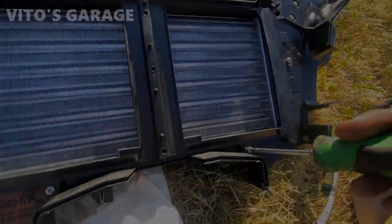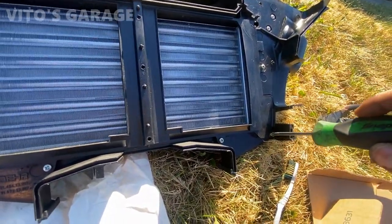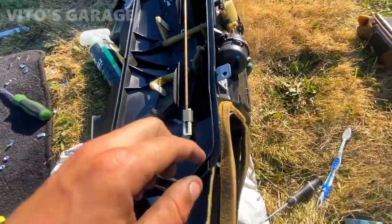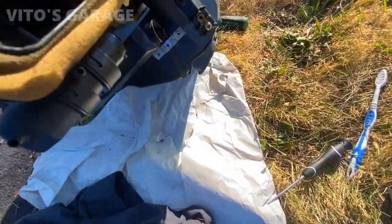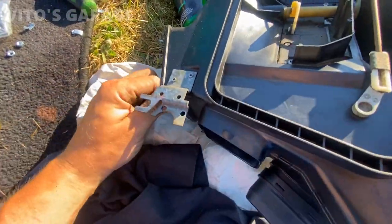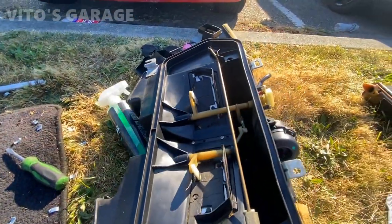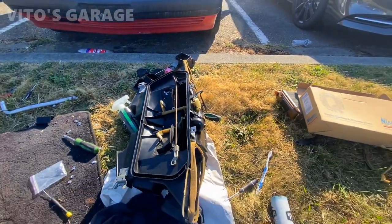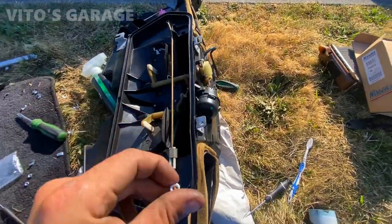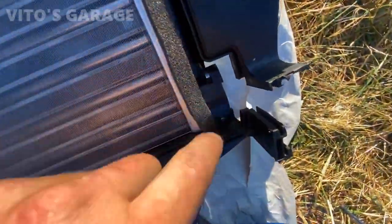One important thing to remember: before you assemble the two heater box halves together, you need to grab the supplied nuts and install them first — it's easiest to do when it's still uninstalled. I kind of have to struggle a little bit because I didn't want to take it all apart again, but I had to anyway. Don't forget to do that step first.